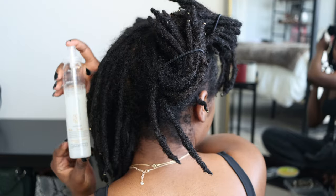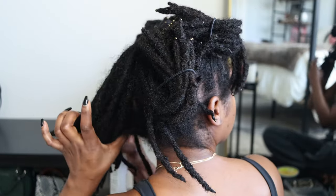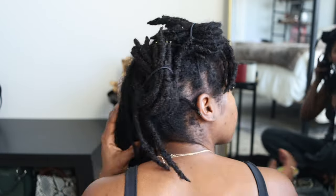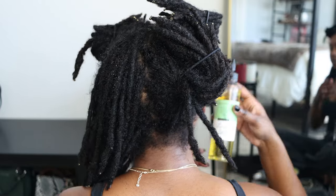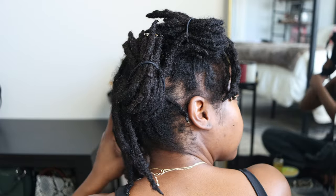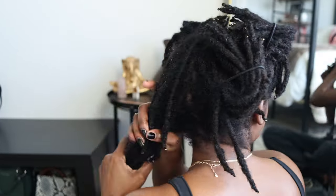As always when I start out, I use this Giovanni Direct Leave-In and I spray that all over my hair. This is on freshly washed hair — I had just got out of the shower, but maybe 20 or 30 minutes passed so my hair started to dry up a little bit. I decided to add some more moisture, and here I'm taking Flourish 101 hair oil and putting that all over this section.